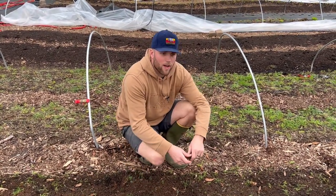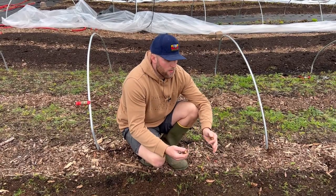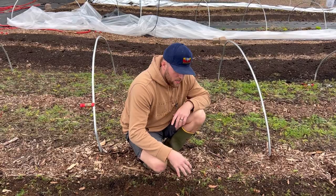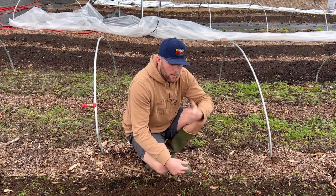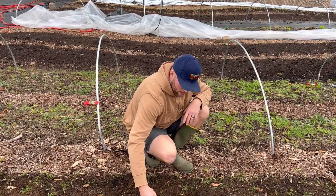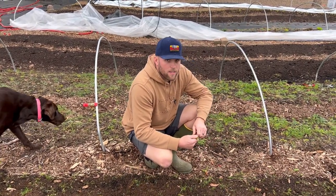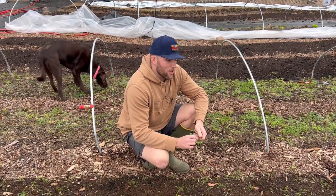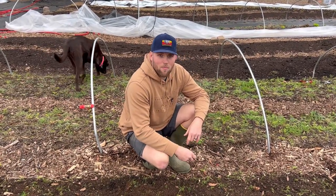The great part about the tilther is we're not going down really far — you're only going down about one to two inches on the soil surface. So it's not like a traditional tiller where we're really breaking up that soil. This is going to work really great and I'm excited about this tool. If you found this content helpful and you want to see more, make sure to hit that like and subscribe button. Happy growing!